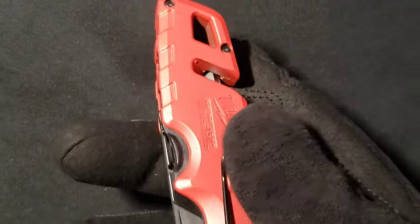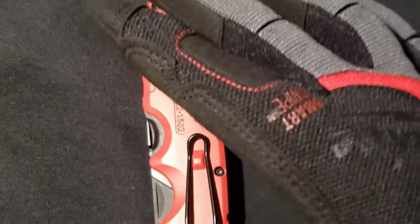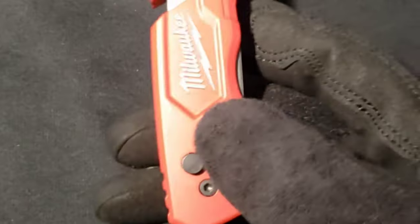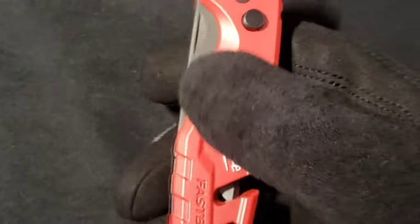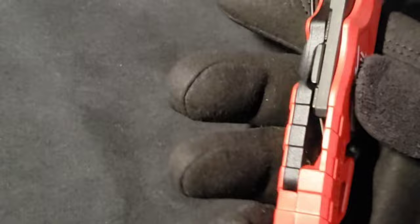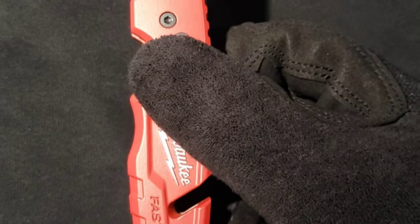I personally own about ten of these knives, and I can say without a doubt — having owned Stanley utility knives — that this knife is one of the best I have. I think my favorite in this line is the six-in-one, which I'm going to review very soon. But this is a really good knife, and it usually retails for about $25.